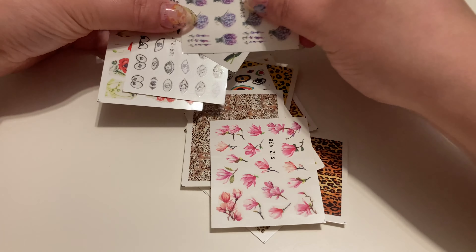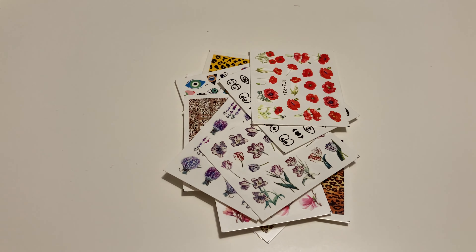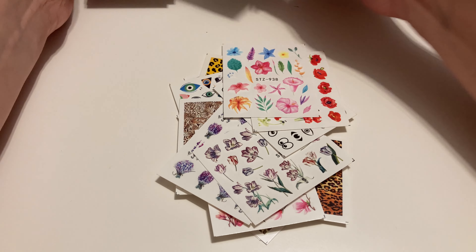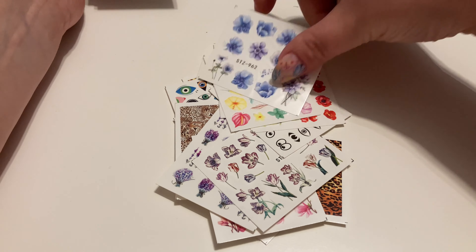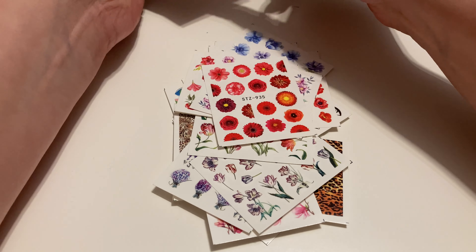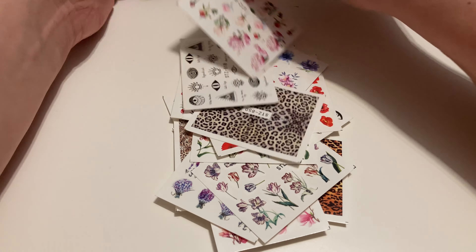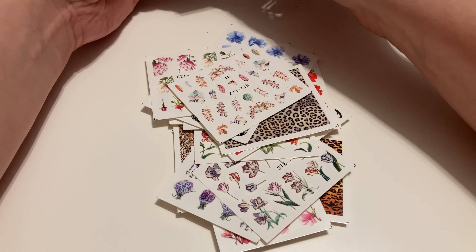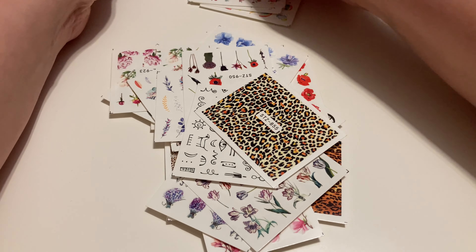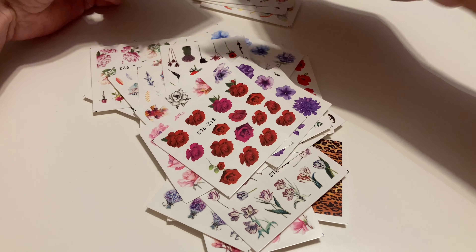Te są też bardzo ładne, wczoraj na nich nie wpadłam. Jest ich od groma. Nie wiem czy się powtarzają, ale jest ich cała masa. Myślę, że jak kiedyś będę chciała zrobić rozdanie, to zamówię takie naklejki pod rozdanie, żeby komuś z Was zrobić mały prezent.